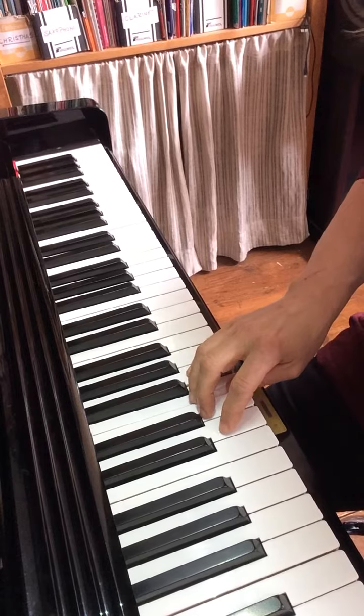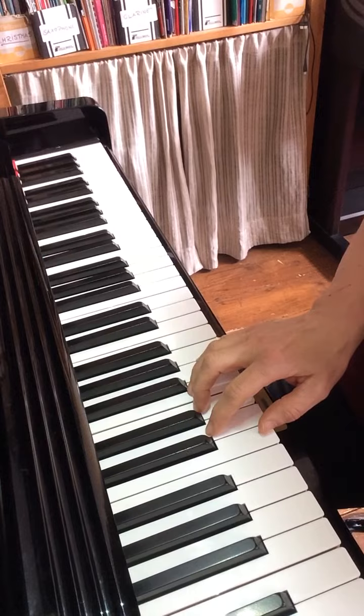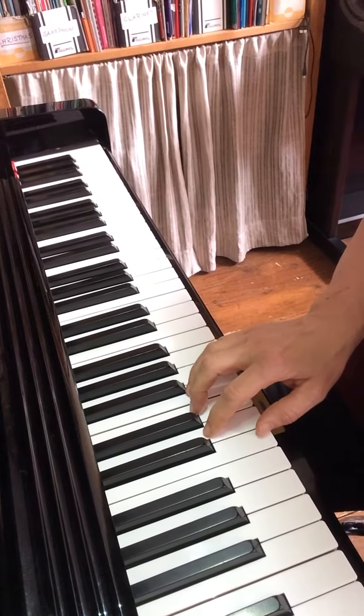When I go down, I'll put my middle finger on E and move my whole hand down so the fingers are always resting on the keys.